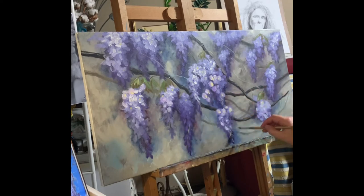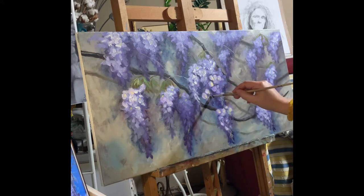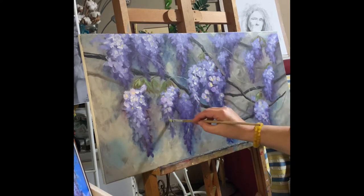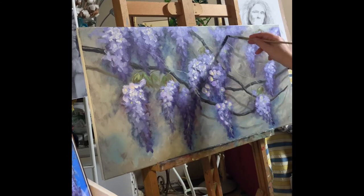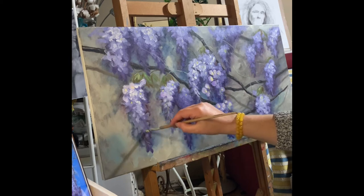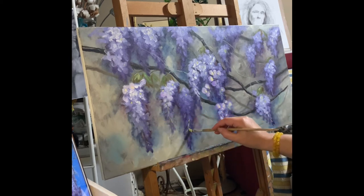The background is meant to be a wall, and the wisteria is hanging over this wall, coming down. I will also add what I call 'moustache' — I don't know how it's really called.